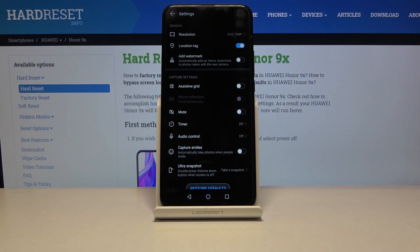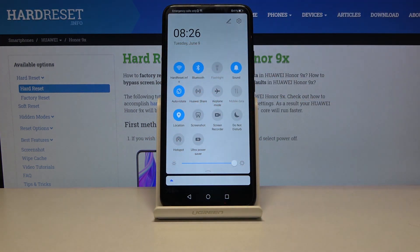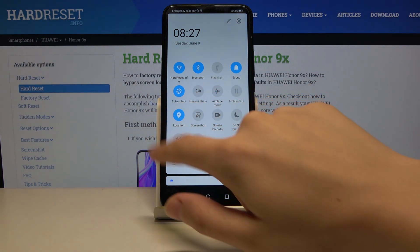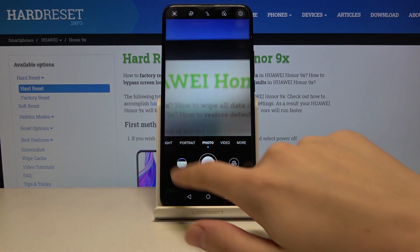The important thing here is that when we really want to save our location in the photo, we have to be connected to the internet — for example Wi-Fi — and we also have to turn on the location on the device. So here it is. Now let's take a picture.